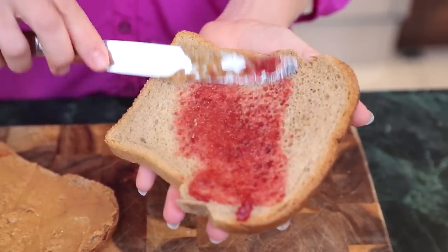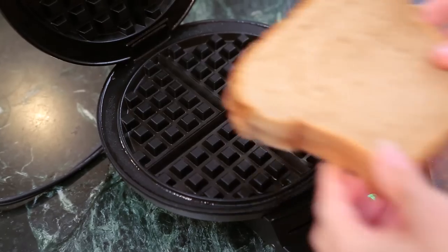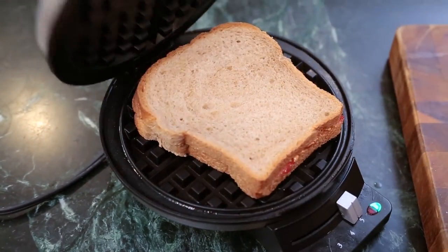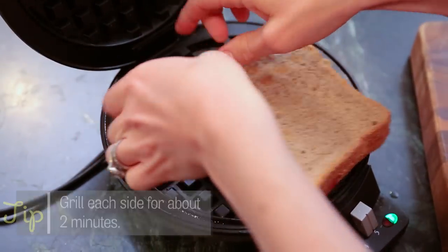So that's my peanut butter. Next I'm going in for my jelly. Kiss them together like so, and then our waffle iron is heated up. All we have to do is pop it in and flip it halfway through to make sure each side is warm and toasty.